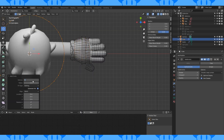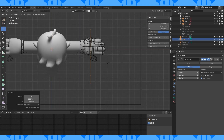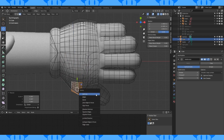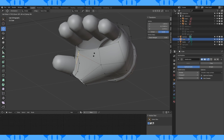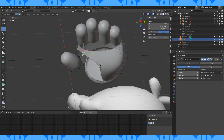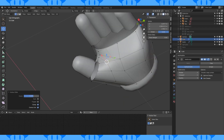In edit mode still, add an 8 vertex circle to this object. Position and scale it in here. Select these four faces, extrude and scale. Delete the selected faces. Flatten out this opening. Edge slide this vertex back. Then delete this stuff. Manually connect up these two openings. Add an edge loop and reposition some stuff.